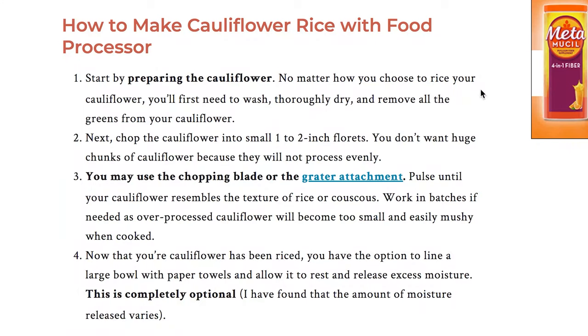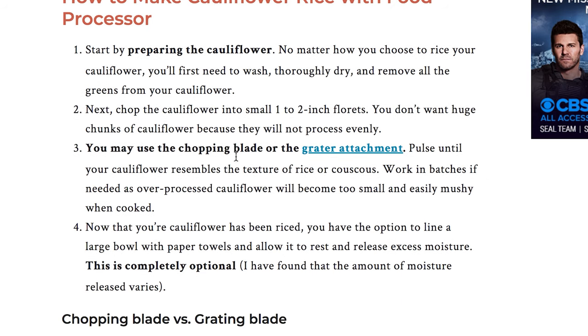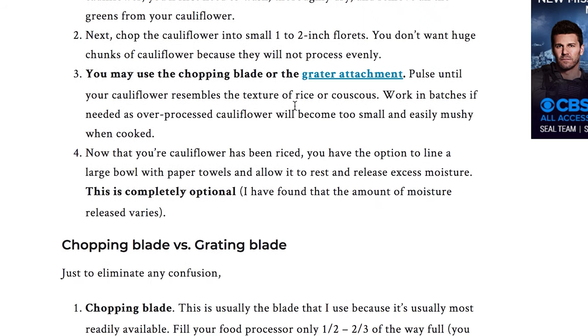Start by preparing the cauliflower — okay, yep, we'll wash it. Two-inch florets — got it. Pulse until it resembles the texture of rice. You let it rest and it releases moisture — that makes sense I guess. And that's literally it. So we're gonna put it in the food processor, blend it, let the water leak out of it, and then cook it. Let's go.